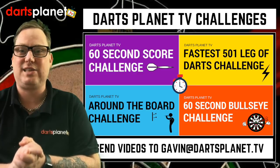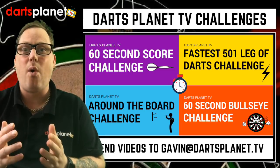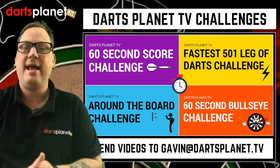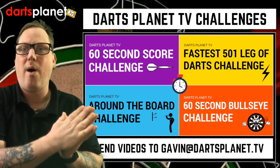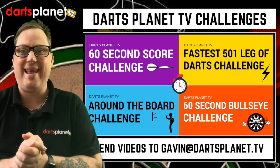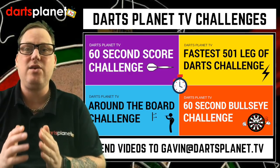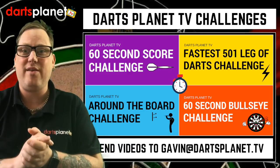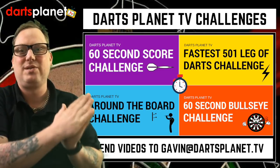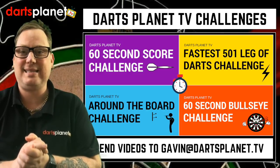Let's have a look at the four different challenges. First, the DartsPlanet TV 60 second score challenge — score as many points as you can in 60 seconds. Next, the DartsPlanet TV fastest 501 leg of darts challenge — how quick can you get out in a leg of 501? Then, the around the board challenge — how quickly can you go from one, finishing on 25 and bull? And last but not least, the 60 second bullseye challenge — how many bulls and 25s can you hit in 60 seconds?